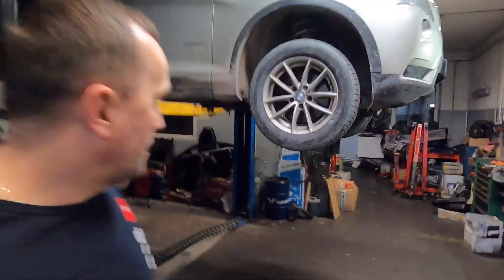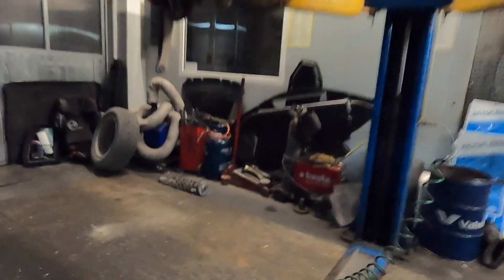Hello and welcome to the service of BMW X3 F25, which came in for rear suspension spring replacement because one of them broke. Of course, springs are always replaced in pairs - either both front or both rear, or all four. We never replace springs individually. One shock absorber is already removed here.